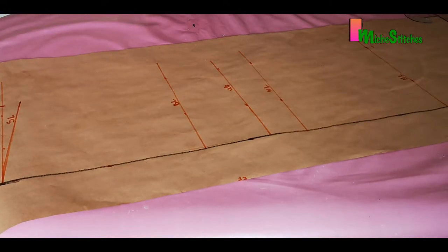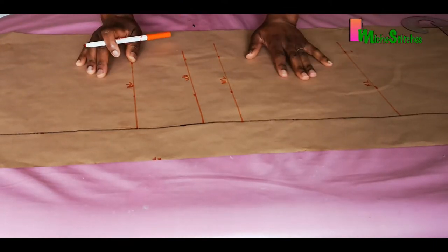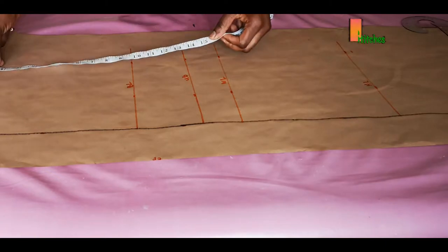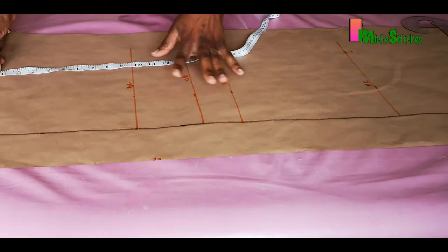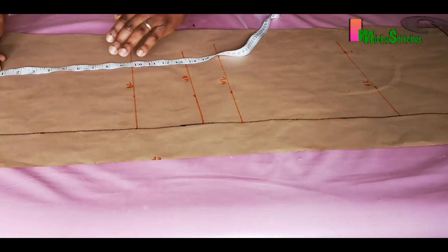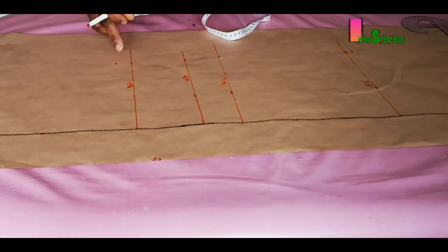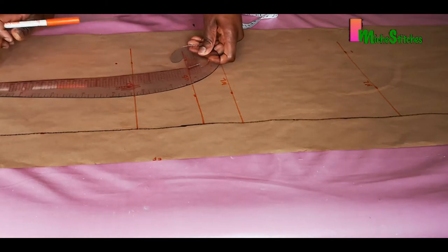Now that we're done with all the vertical dimensions, we'll input our horizontal dimensions. We start with the armhole depth. To determine this we measure the bust circumference divided by four: 40 divided by 4 is 10 inches, minus 1.5 gives us 8.5 inches. That is our armhole depth, and I'm going to align that point up with the shoulder slope.